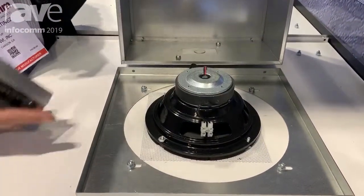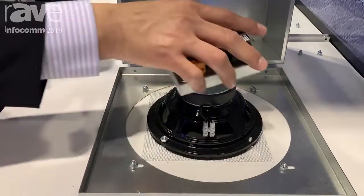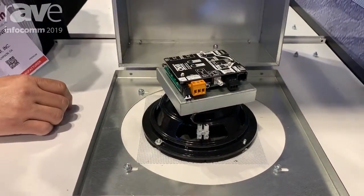The amplifier is magnetically connected. It's an 8 ohm speaker, 70 volt. Add the amplifier to it and it becomes an amplified unit.